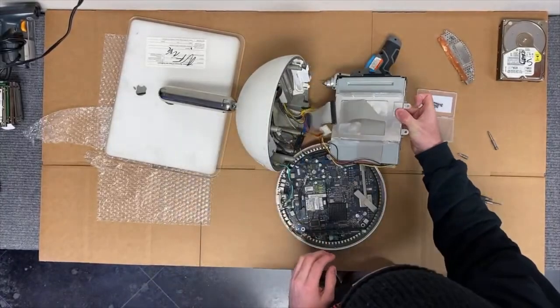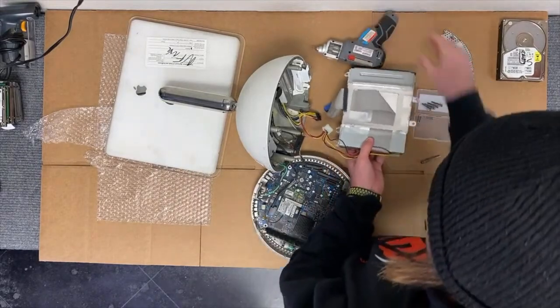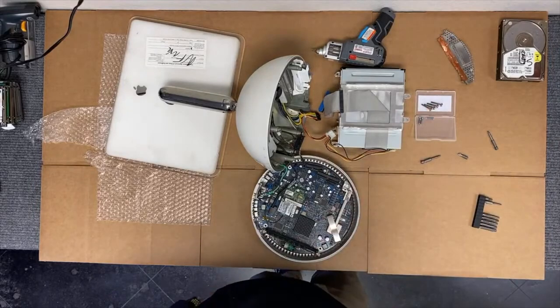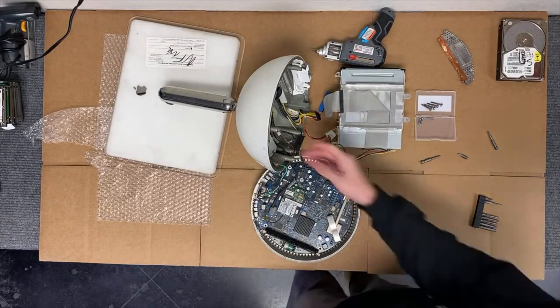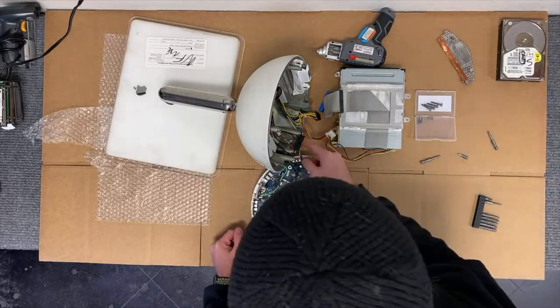We slowly pull the DVD drive out of the frame. There is no hard drive currently in this computer, but if there was, it would be screwed into the frame on top of the DVD drive. We would then use our T10 screwdriver to unscrew it, pull it out, and disconnect the IDE and Molex power cables. Again, make sure you pull on the plastic, not on the cables themselves.